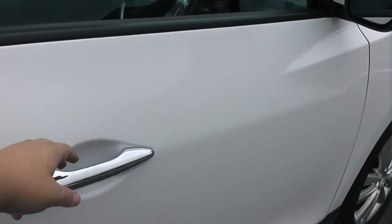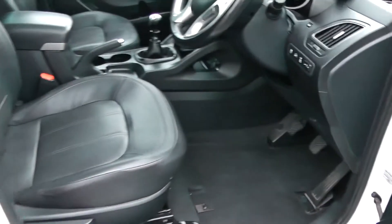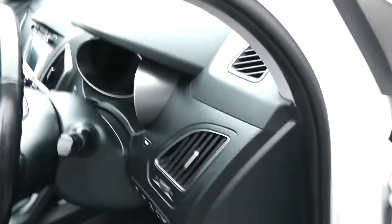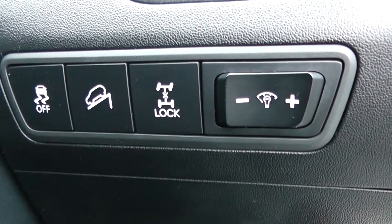Moving into the front of the vehicle, you have your electric mirror adjustments as well as your folding mirrors. The same leather interior runs right the way through into the front of the vehicle with a height adjustable driver's seat. To the right hand side of the steering wheel you have all your various lighting controls including your hill assist to help you out on those trickier inclines.